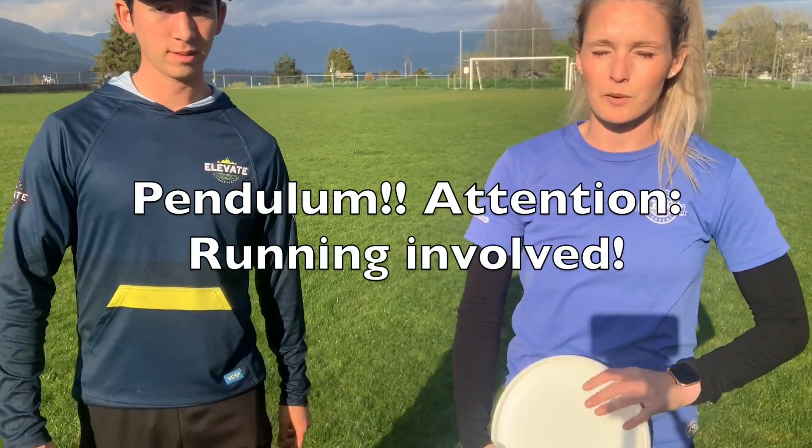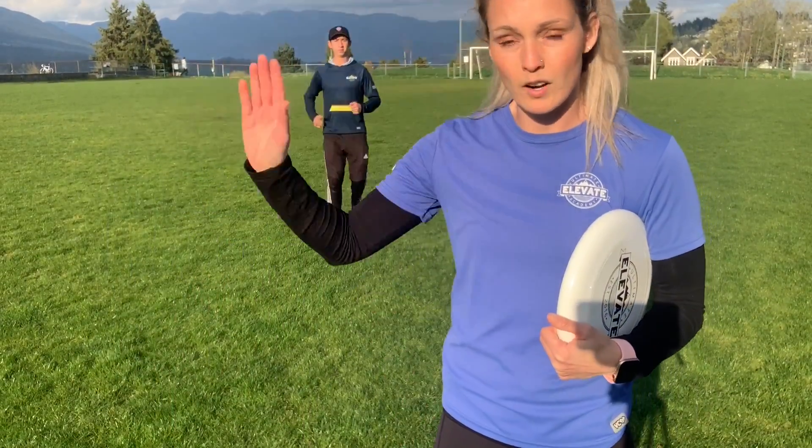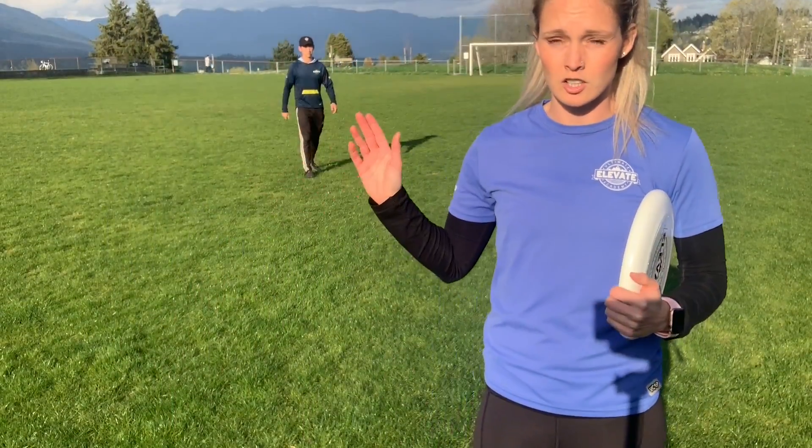This next one's good if you have a little bit of space and you're wanting to do a little bit of running. It's just pendulum — you can have the person run across flat. That's actually quite a challenging throw.